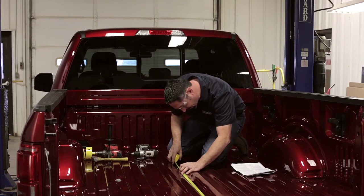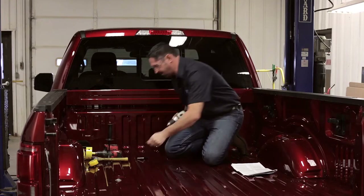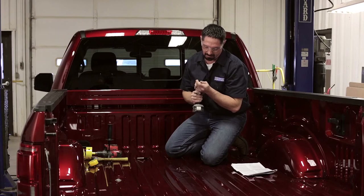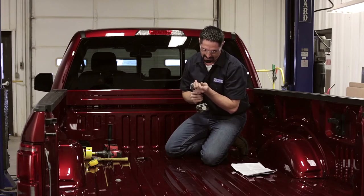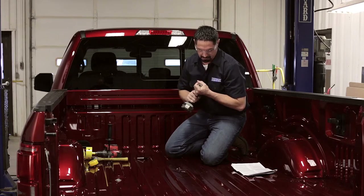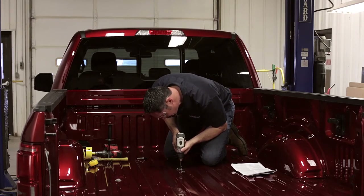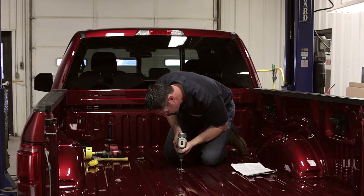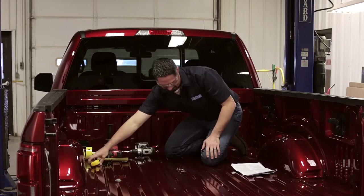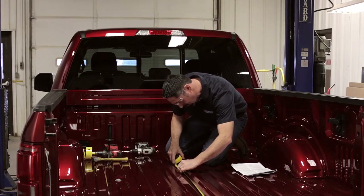We're still straight on at 42 and 5/8 inches. It may have gone towards the cab just a little bit, so as I drill my next pilot hole — which will be a quarter-inch — I'll try to influence that hole towards the back of the truck just a hair. Remember, as accurate as you can keep this measurement, the better that 4-inch placement is going to look in the bed. Then we can double-check our measurement one last time: 42 and 5/8 — perfect.